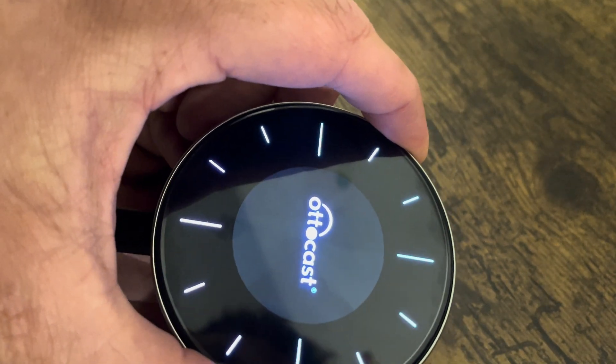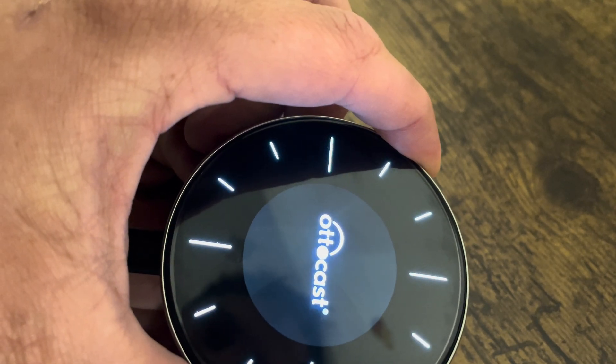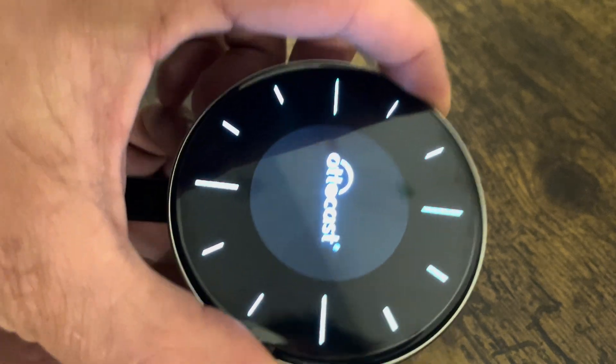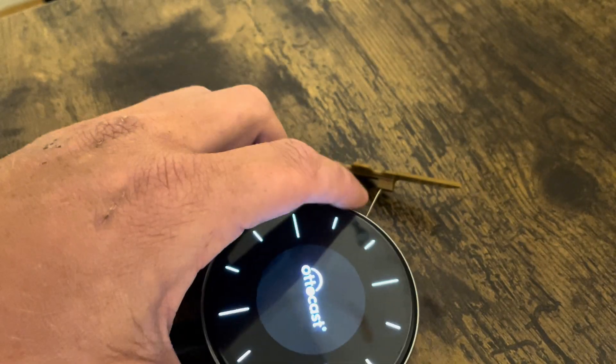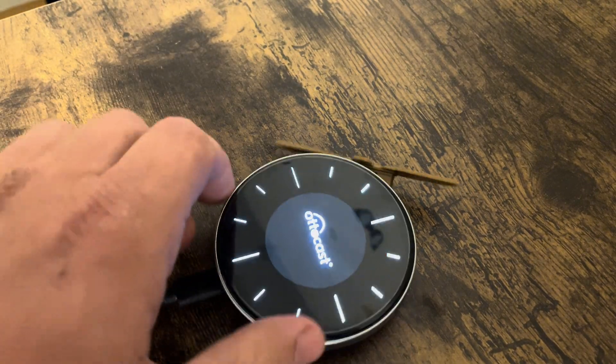We're just going to keep an eye on the lights and you'll see they'll change color here in a second. There it goes — it just changed, went to all white, which means it has now been reset. So I can go ahead and basically set this up like a brand new device. If you're interested in this device, there'll be a link below.